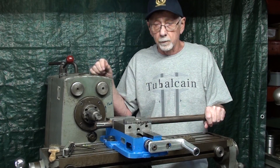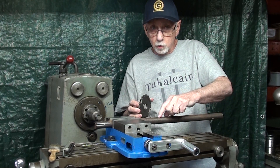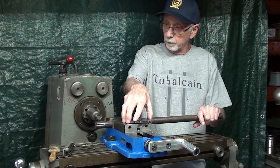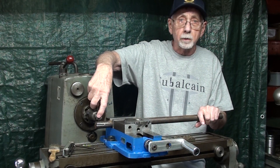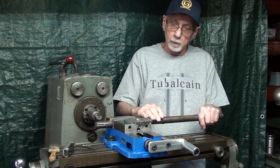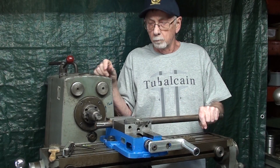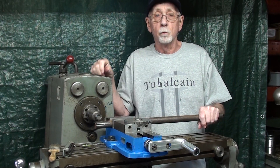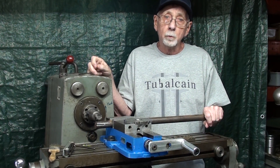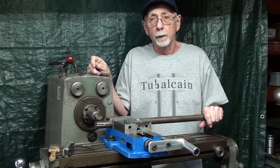Now in the last video in this series — the previous video — I cut a key seat in a one inch shaft using a three inch cutter, quarter inch wide. Perhaps you don't have one, but perhaps you have a Woodruff key seat cutter. So that's what I'm going to do in this video. Same setup, same dimensions because it's also a one inch shaft and quarter inch wide cutter. It will be a straight key seat again for a square key. In the following video I will do one cutting a key seat for a Woodruff key. So watch for that as well.